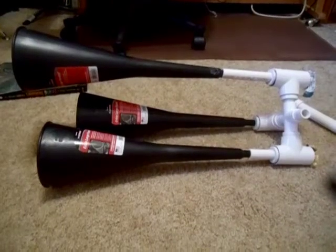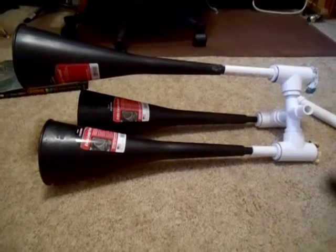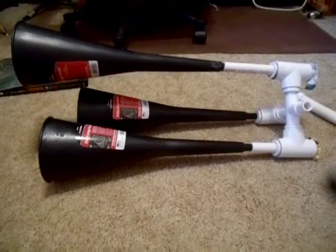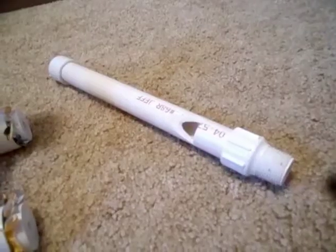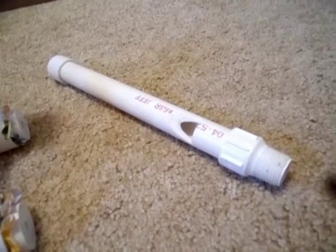Hello, here I have my little homemade 3-chime air horn that I built out of some PVC pipe, automotive funnels, and some Tostitos chip bags. I also have my little PVC pipe metropolitan style whistle.